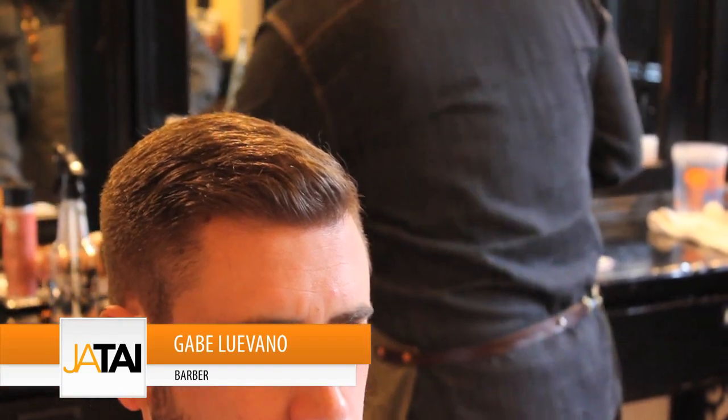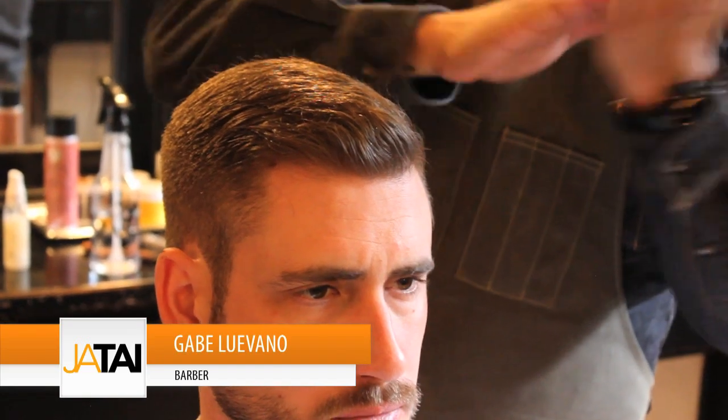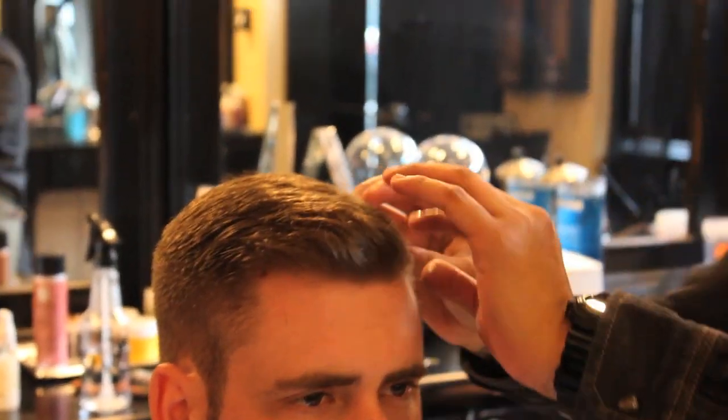Here's some water-based pomade — work it in the hands really good. On this side of the hair where we're parting it, you can even use your pomade or gel to kind of direct it forward here. Get it in the front, nice and good.